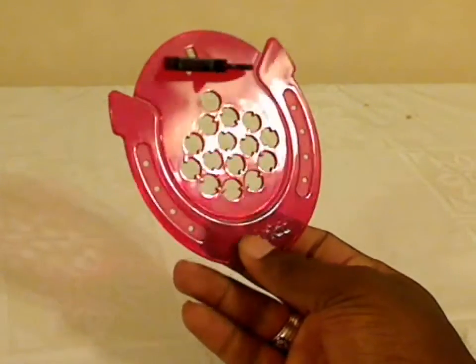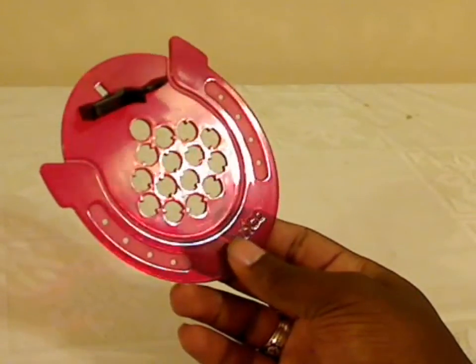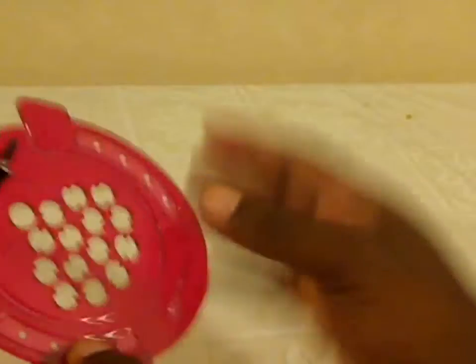Hey everyone, BlizzardKB here, and this is a Bronco puzzle. Now this isn't a traditional twisty puzzle, but it is a puzzle nonetheless. And the idea of it is to take this horse, which you see over here, and to move it through these different holes until you're able to get it up here.